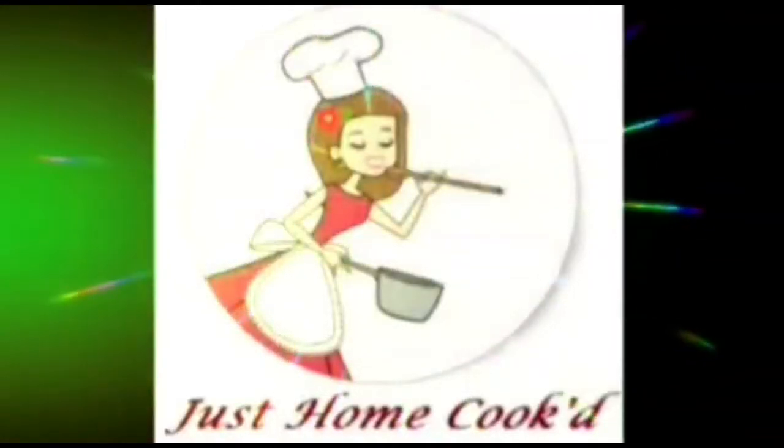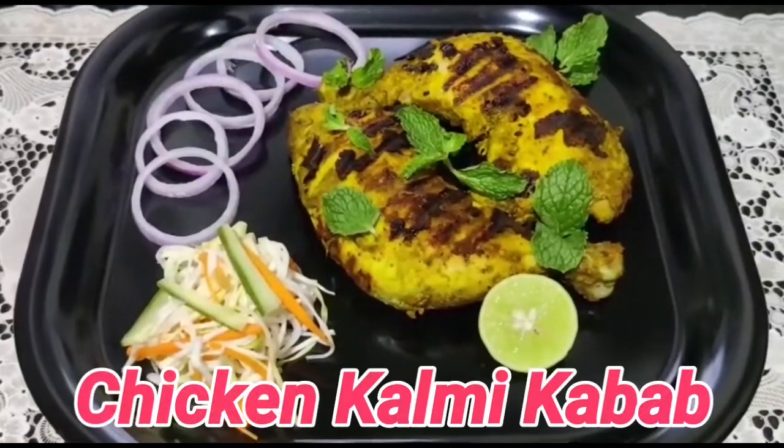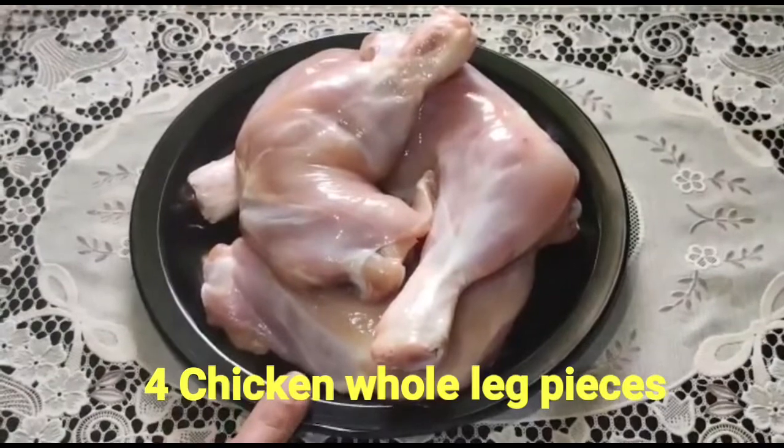Hi and welcome to my channel Just Home Cooked. Today I am going to eat chicken kalmi kebab. I am going to add 4 chicken legs.